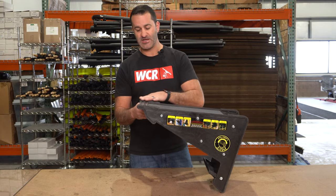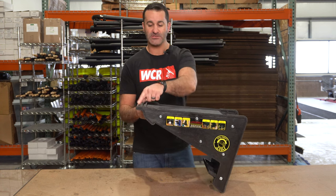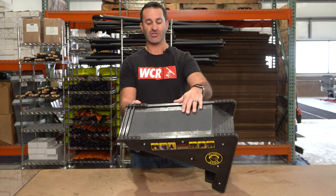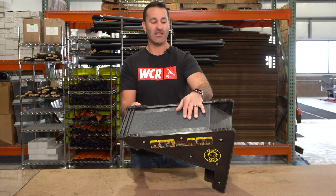It works on carpet because it's got a nice rubberized grip on here. It'll work on wood because it's got a nice rubberized grip all around the trim wherever it's going to make contact with that stair. The top surface has what's like skateboard grip tape on it, so it is not going to slide on you.